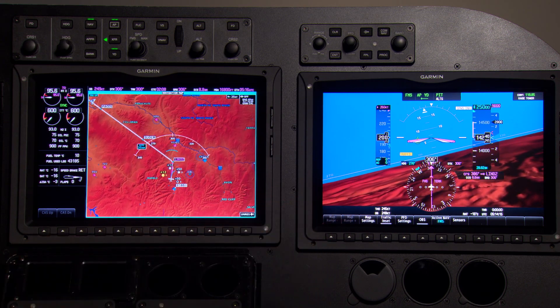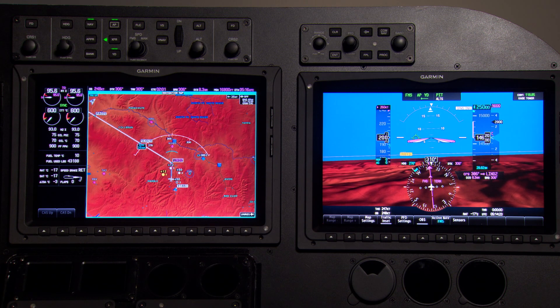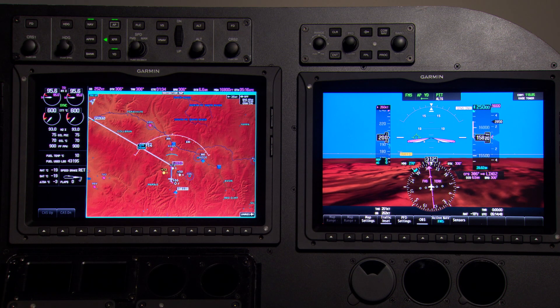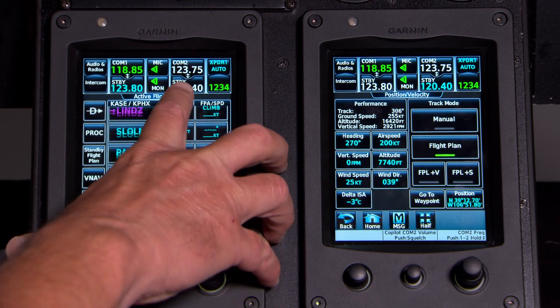Now as we're climbing out on the departure, let's say we get a call — we got a little reroute for you. We got some radar outages coming up. Go ahead, after Grand Junction, expect fly airway J15 to Rattlesnake, Romeo Sierra Kilo, then J44 to Winslow, India November Whiskey. So now we just got our reroute. After Grand Junction, which is Juliet November Charlie, we're going to go here into our flight plan.